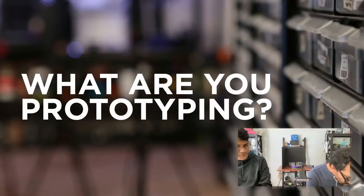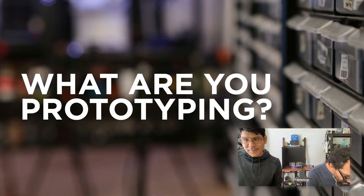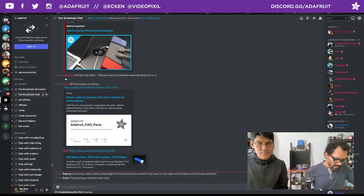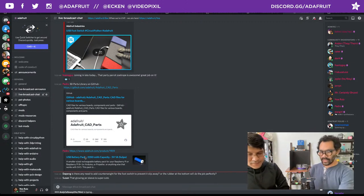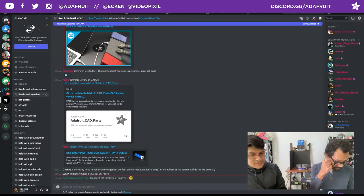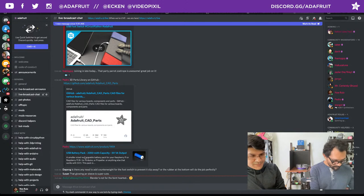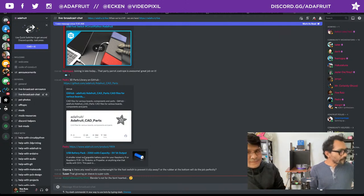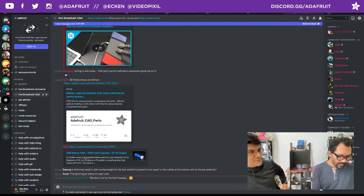A question about adding a counterweight to the foot switch to prevent it from slipping — the rubber feet handle that. You could add a piece of brass or washers at the bottom. Some soldering iron bases have a metal plate added to the plastic to keep it weighed down. There's plenty of room inside to add some sort of weight — pennies, dimes, washers, or even BBs work well.